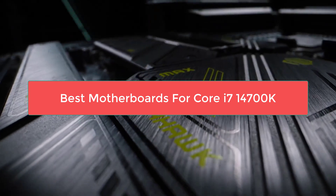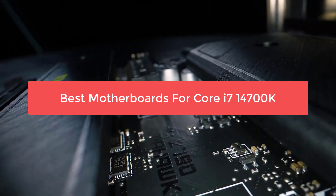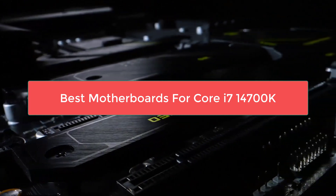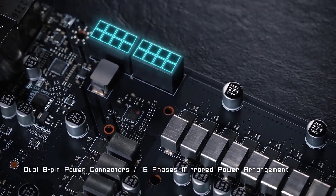In this video we'll explore the best motherboards for Core i7-14700K, ensuring that you get the most out of this powerful processor. As the heart of any PC build, the motherboard plays a crucial role, and pairing your CPU with the right one can make all the difference in terms of performance, features, and system stability.